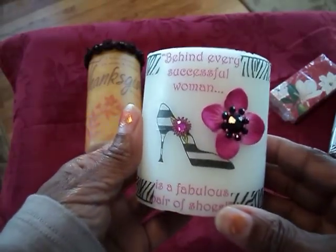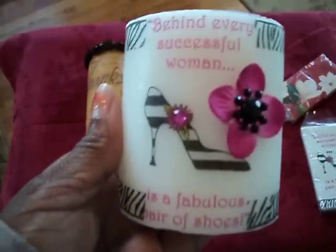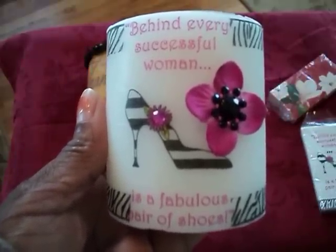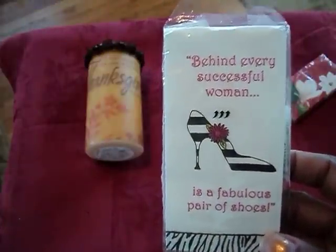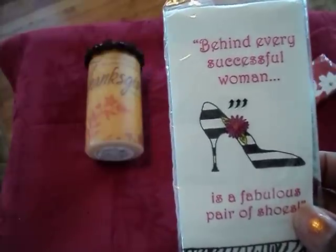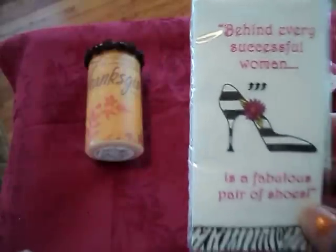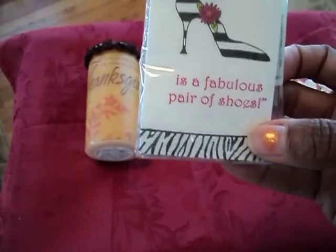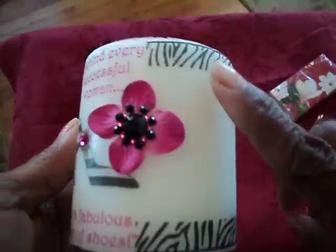The next one I have here was also from a napkin picked up from Hobby Lobby at the checkout stand. And what it says is, 'Behind every successful woman is a fabulous pair of shoes.' Here is the napkin that it came from — I just separated all the layers and adhered the napkin to the front of the candle, wrapped a piece of wax paper around it and let it all melt into the candle. Then this piece, the zebra print around the top, is the part that's on the bottom of the napkin, and I separated that and included it around the entire candle as well.